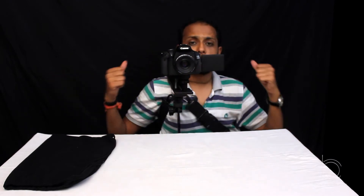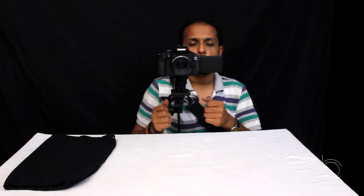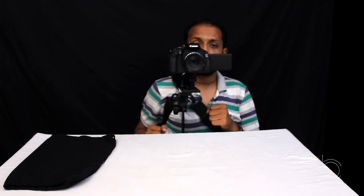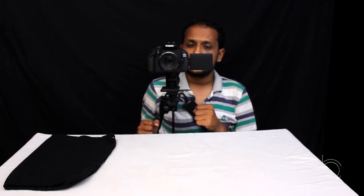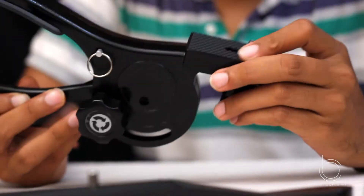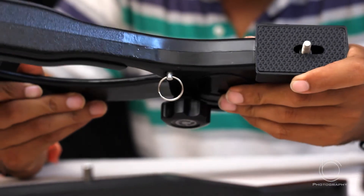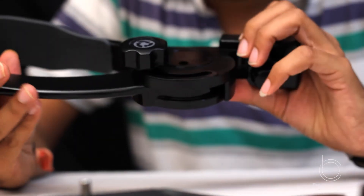Now I can free both my hands and shoot with this. You can easily move your chest like this and get a very good panning effect. This looks made with very good material — very premium material, alloy, with very good finishing.